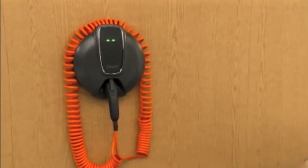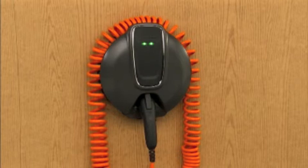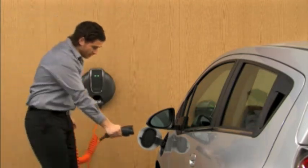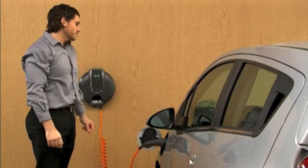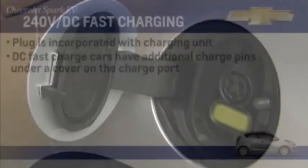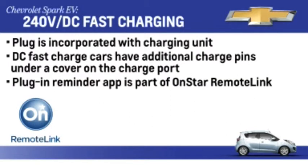It's highly recommended that Spark EV owners have access to 240 volt charging to optimize charge times and enhance the overall vehicle experience. The methods for 240 volt and DC fast charging are similar, except the plug is incorporated with the charging unit. Vehicles equipped with DC fast charge have additional charge pins located under a cover on the charge port; open the cover before plugging the cord into the port. A plug-in reminder app is also available as part of OnStar's remote link service to help remind owners to plug in their vehicle.